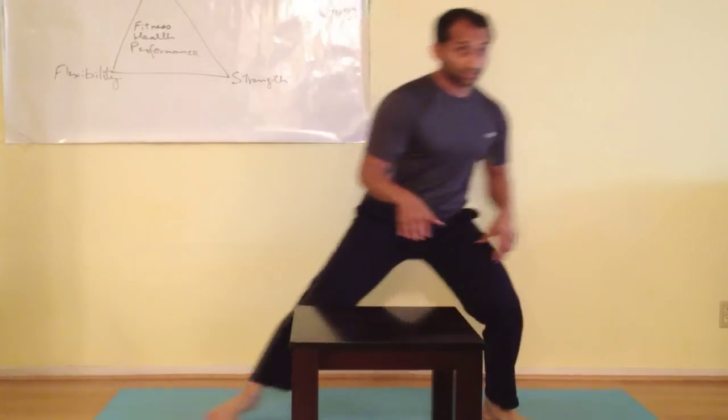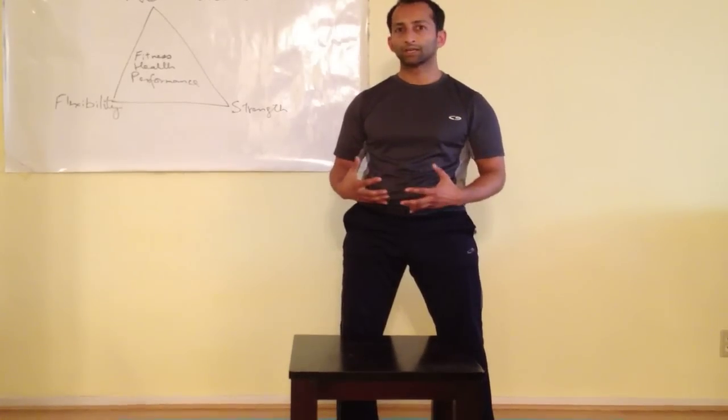Use a table or chair in the beginning when it's hard, and as you get better at it, you can get rid of that support. It's a great exercise to get the circulation going, get the chi moving, and just a great warm-up overall.